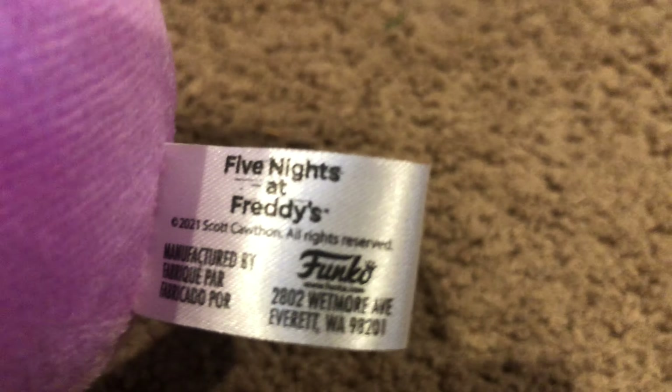I'll do updates on any further FNAF Funko plushies. We've still got chocolate Bonnie on the way, plus action figures - chocolate Bonnie, chocolate Freddy, chocolate Chica, and Easter Bonnie. Expect a review on the chocolate Bonnie plush and the four figures. There will also be a big plush collection video coming out soon - I'm waiting until after the chocolate Bonnie review to film it.